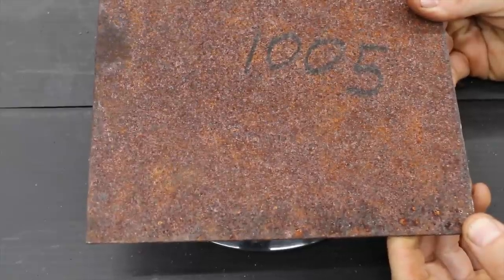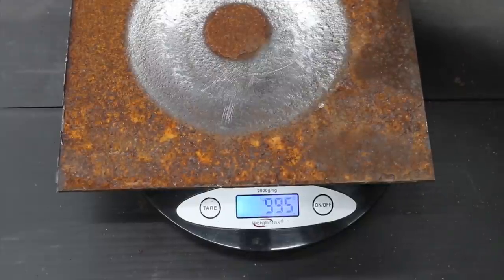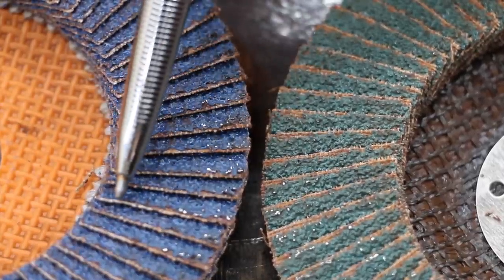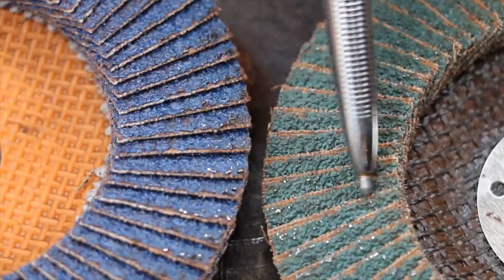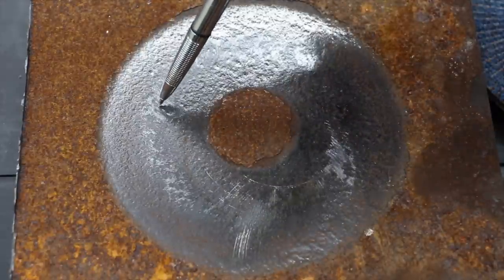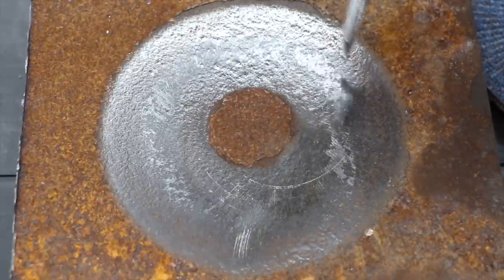The metal used to test the Walter flap disc weighed 1005 grams and now weighs 995 grams, a loss of 10 grams of steel. The Walter wheel did a lot better than the Makita. Although there is some wear of the sand grit material on the very leading edge, there's been some loss — not nearly as much as the Makita wheel. A close look at the steel shows it did a really good job getting down to the steel past a lot of the rust scale.